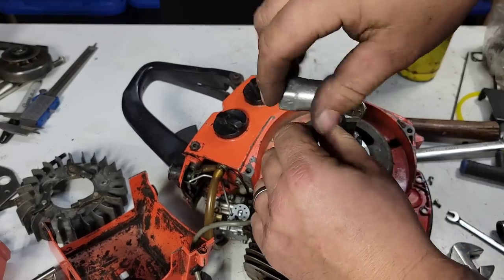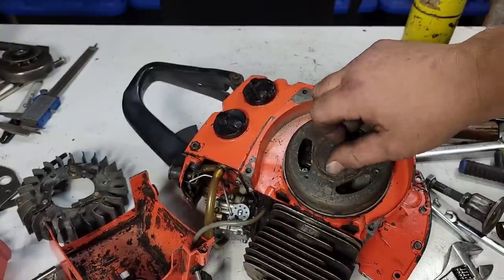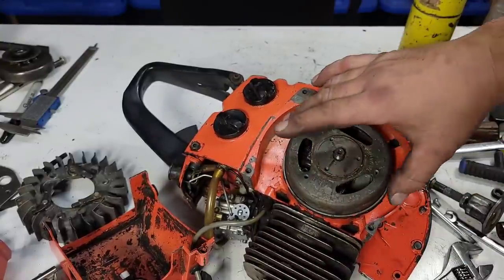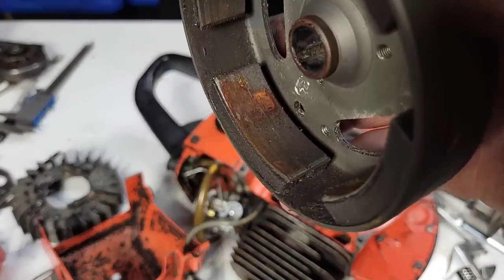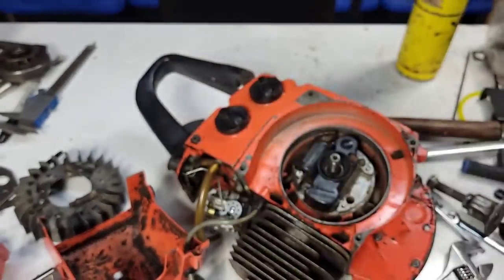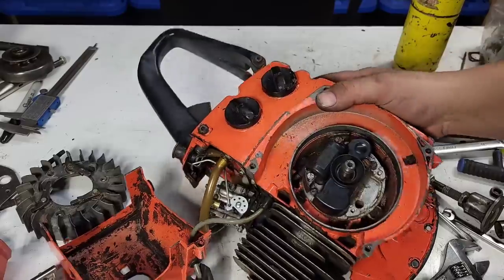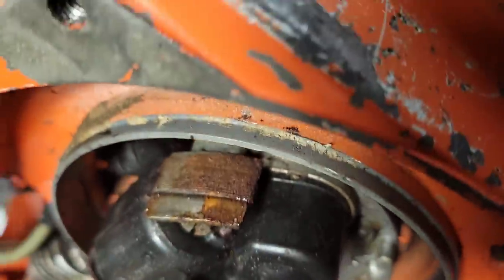I have a feeling this saw was parked not because it ran out of spark — it was just parked. There we go, look at the rust! That right there will make it not spark. Look at the rust in there.